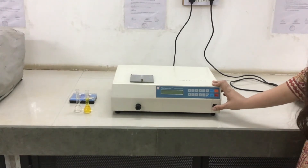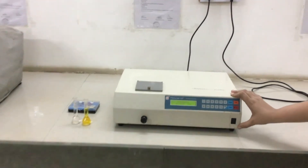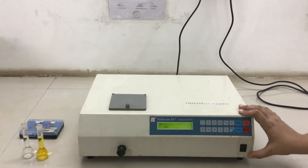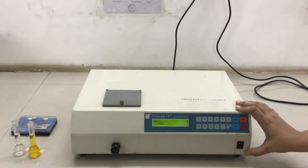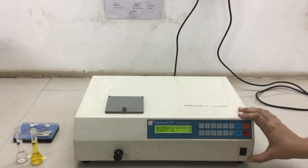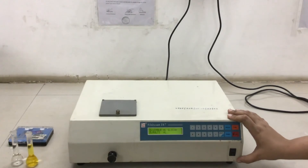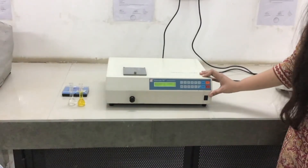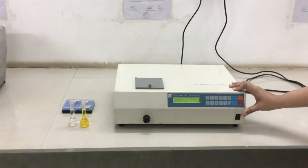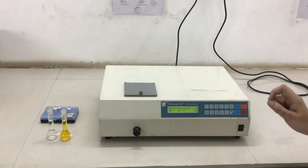Switch on the instrument to begin initialization. During initialization there are three modes: single wavelength, scanning range, and multiple wavelength. Today we will use single wavelength mode for analyzing the sample. Press 1 to select it, then enter the particular wavelength for the sample.